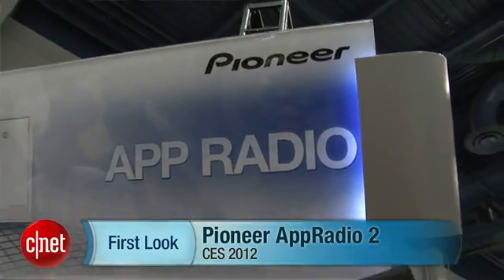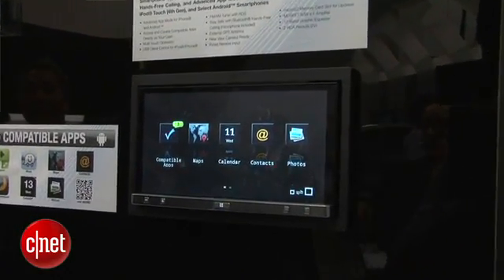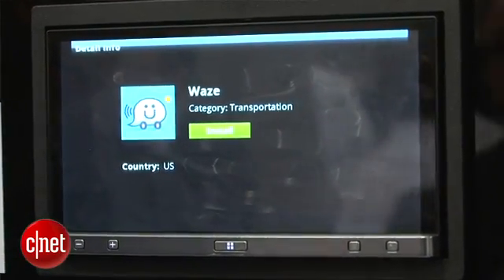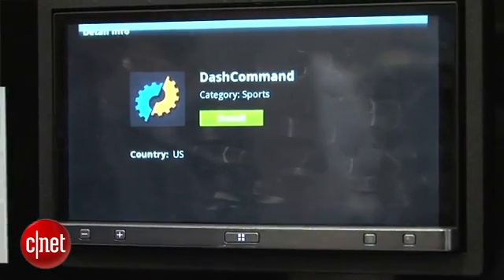What's up everybody? This is Antoine Goodwin with CNET.com. I'm on the floor of CES 2012 at Pioneer's booth taking a look at the AppRadio 2. What Pioneer's done is they've taken the AppRadio that they debuted last year with the iPhone app integration — this one works with iPhone 4 and iPhone 4S — and they've made it a little bit better. Those small changes add up to a pretty big new device.